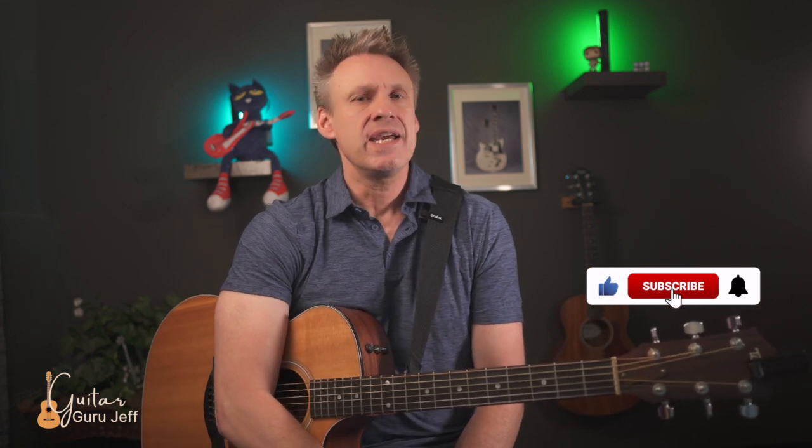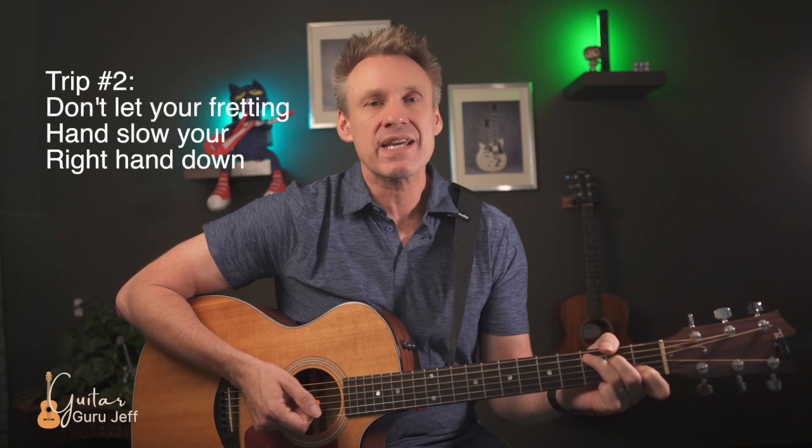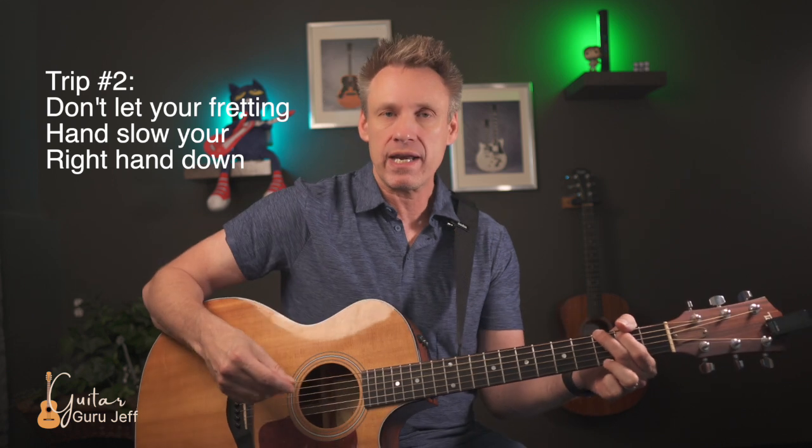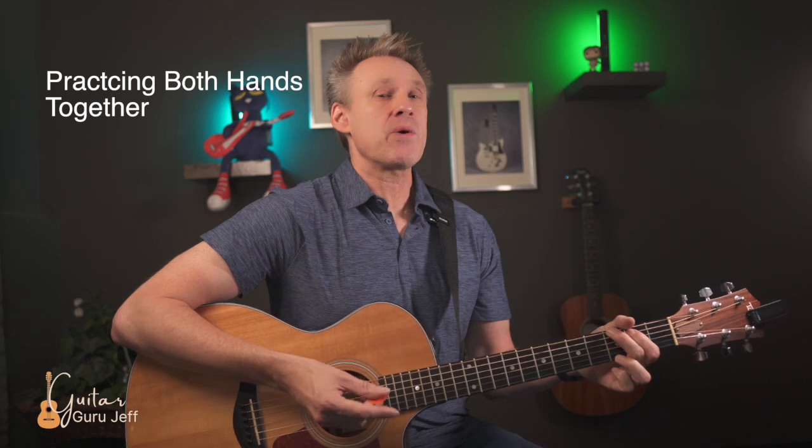Now that we've worked on both hands individually, it's time to coordinate them. In music, rhythm is more important than hitting exact notes 100% of the time. Top guitarists often let their fretting hand lag slightly behind the strumming hand. This brings me to the second tip: don't let your fretting hand slow your right hand down. Too often students stop their right hand to get the left hand ready — you don't want to do that. This hand should always be moving to keep the rhythm going.